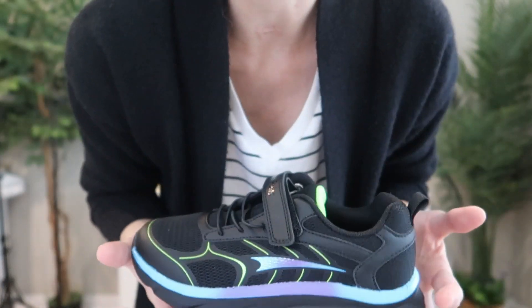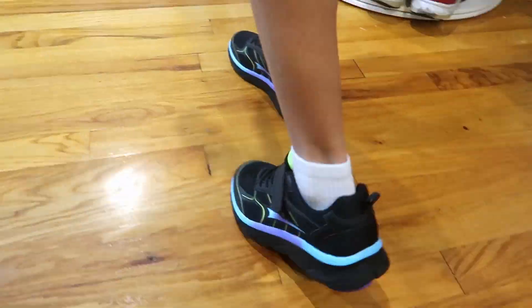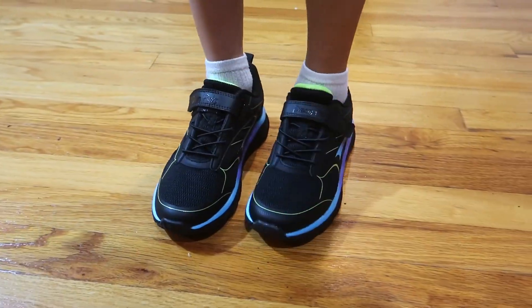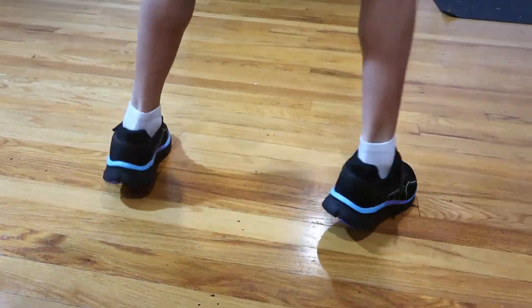They are extremely lightweight, nice and flexible — really great shoes for your kids. These are great for all day long at school, including gym and recess. Great everyday shoes for your kiddos. We love these from Dream Pairs, and we know you will too.